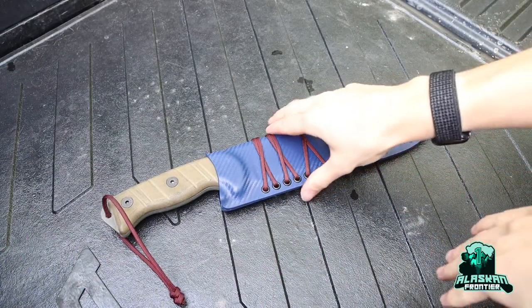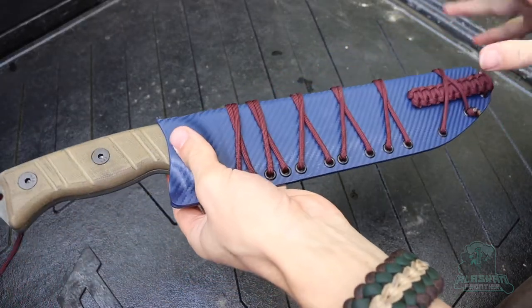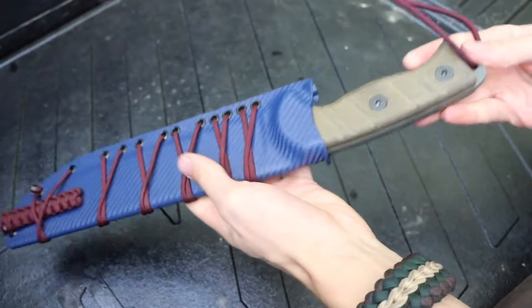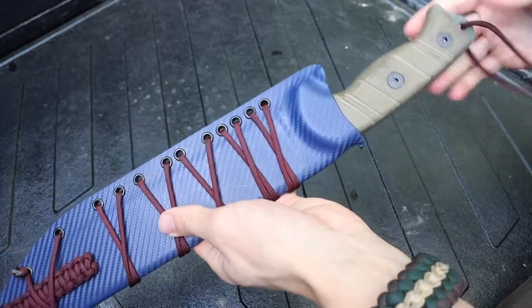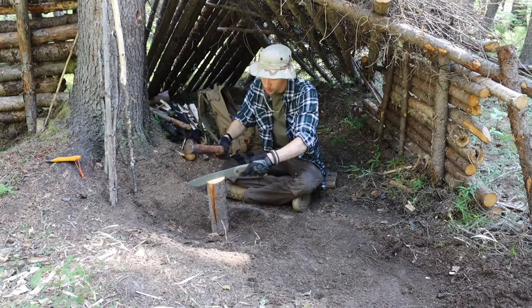Okay, boys and girls, we've talked about the Ontario R-TAC tube and its modifications before. I figured I would do my part two and final discussion about the modifications that I've undergone, talking about my favorite modification that I have done to this blade. Before we jump into that, let's talk about the modifications that I did to this blade originally.